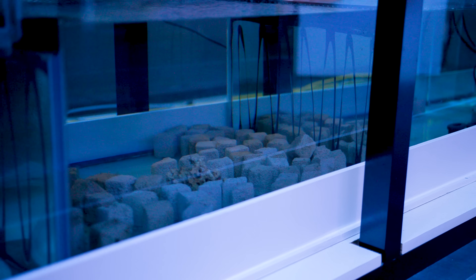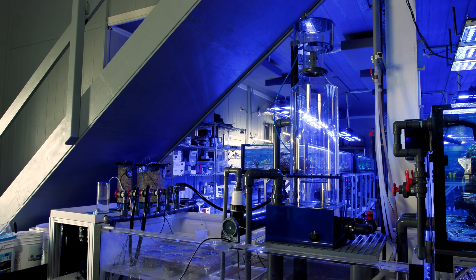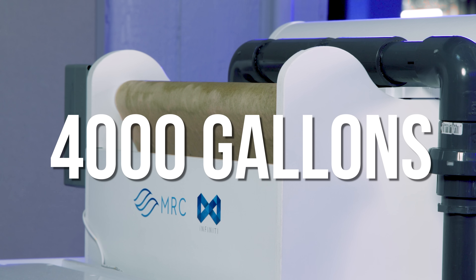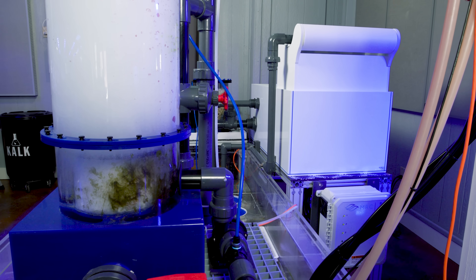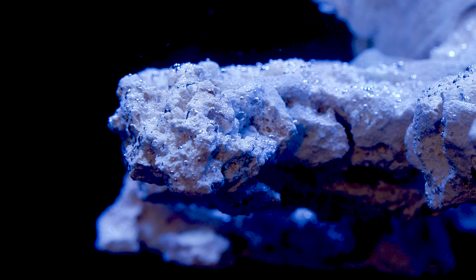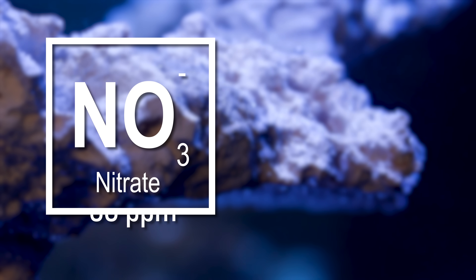But honestly, those blocks had started to get — for lack of a better word — spongy. They would crumble if handled and I didn't quite love that. This was also around the time where we upgraded our life support systems with oversized MRC skimmers and filter rollers, all rated for about a 4,000-gallon system. I figured removing the bioblocks wouldn't matter so much, especially since we were replacing some of that volume with rock.